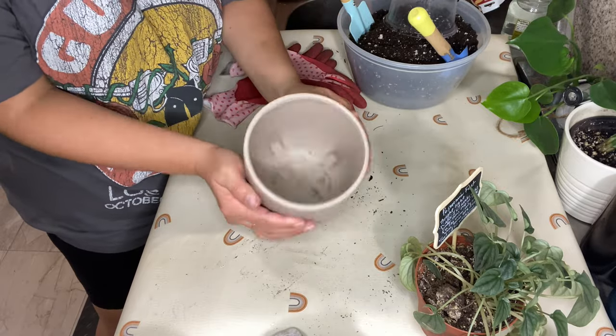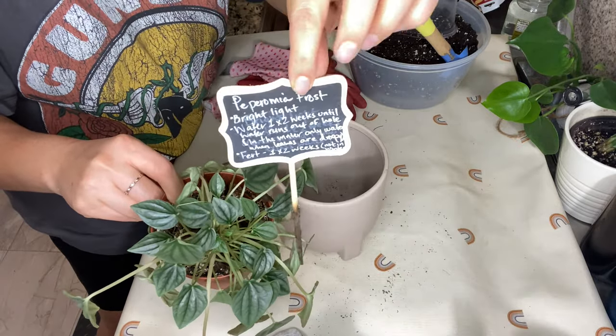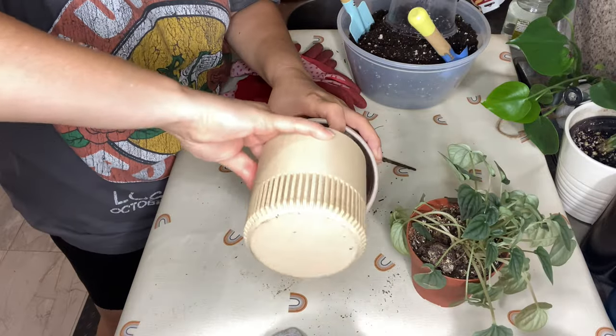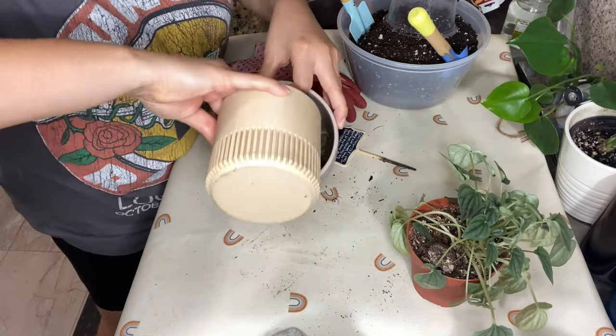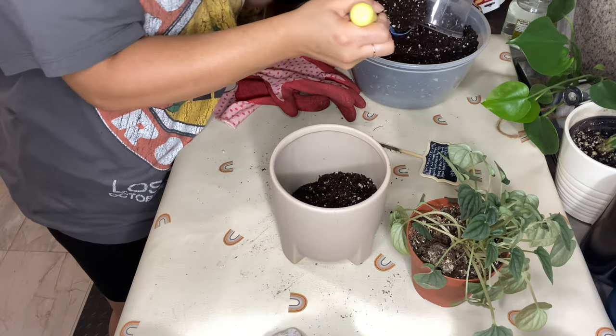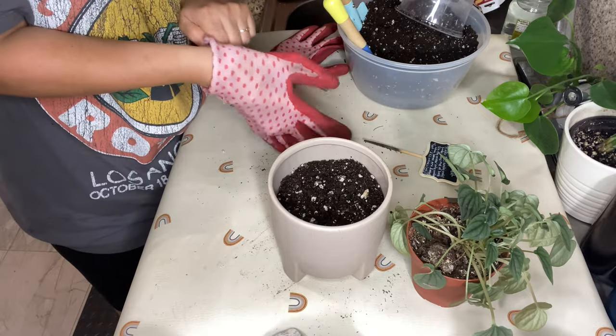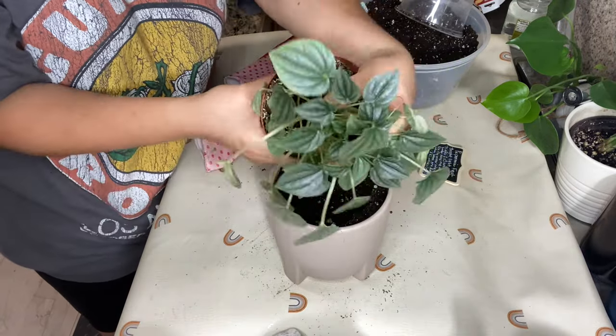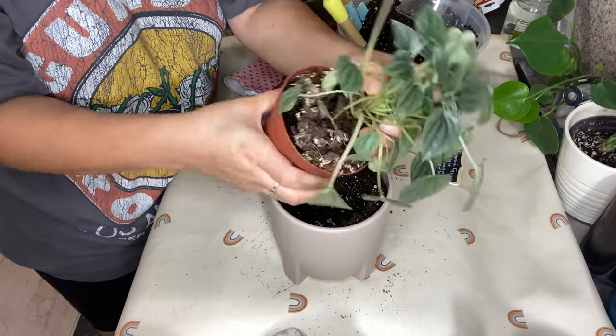Next up is going to be my peperomia frost. I do have to say though, it is very sad because she is actually not doing well at all. She was thriving — I actually purchased her in March of 2020 and she had been doing great. I decided to repot her because she really needed it; she had really grown her pot, and she actually is not doing well.